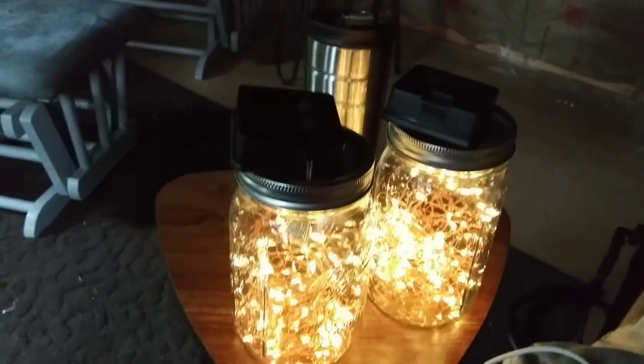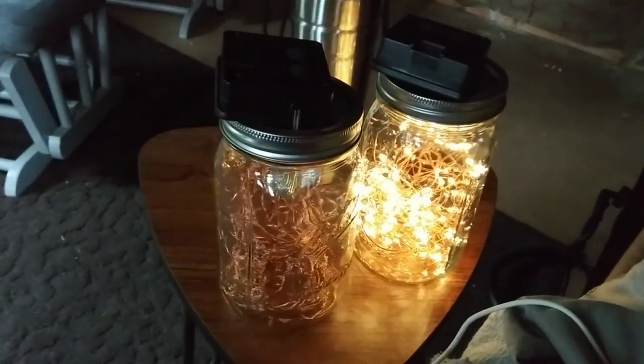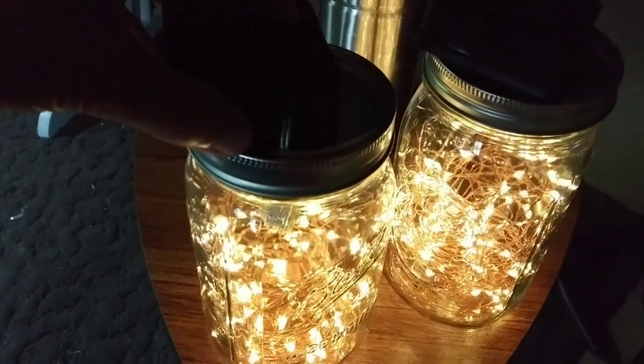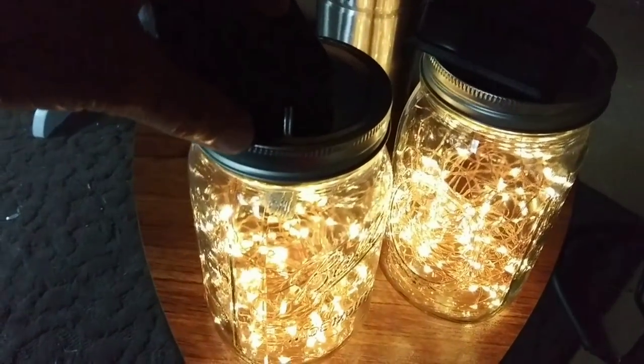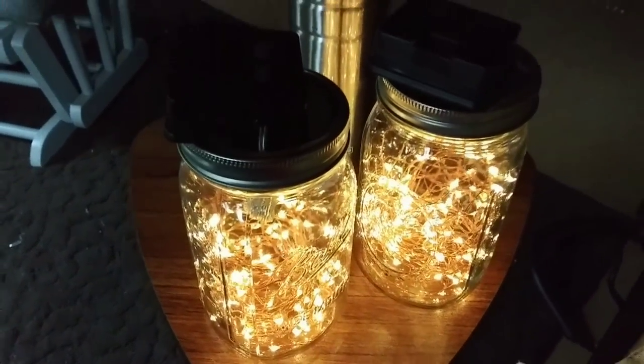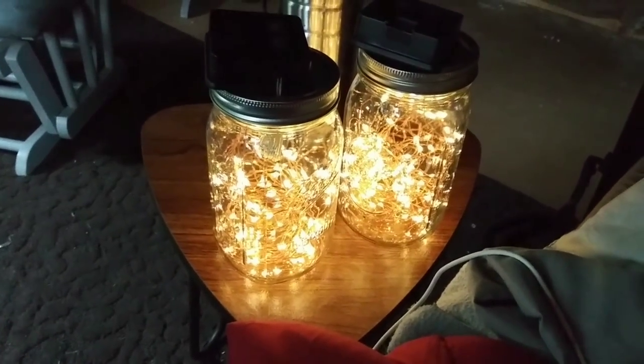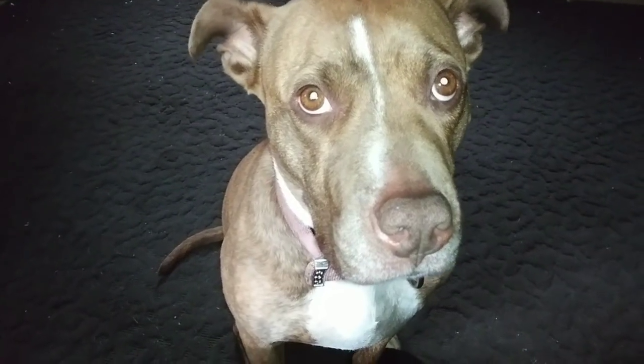That one bugs me because the lights aren't distributed evenly enough, so I'm going to have to go fix that. I know, I'm so pedantic. There you go — it's on. I want it to stay on all the time. I think that's on all the time. Isn't that pretty? I love it.